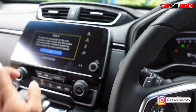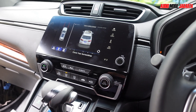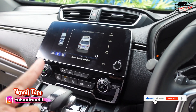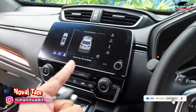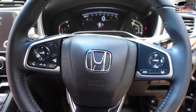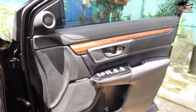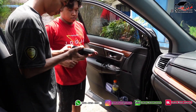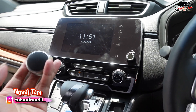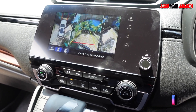We'll tidy everything up and reinstall all parts, then do the calibration — and later we'll check whether the trajectory is active for the CRV Turbo. The trajectory is active. Also, currently the car model displayed is still Audi in white, while this is actually the CRV Turbo 2021 in black with Honda Sensing. We'll inject the car model to change it to Honda CR-V Turbo 2021 with sensing, in black. Stay tuned everyone — watch until the end.